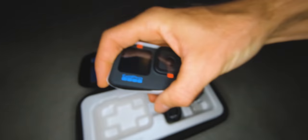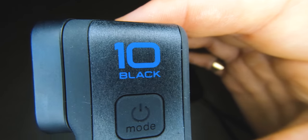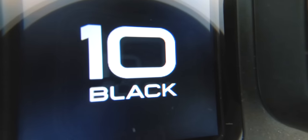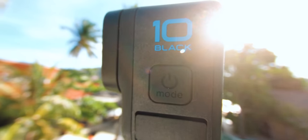Everything in this video has been shot on the GoPro. Welcome to this new video — I think this video is going to be quite a special one because of this brand new GoPro Hero 10 Black, which has just been released right now.